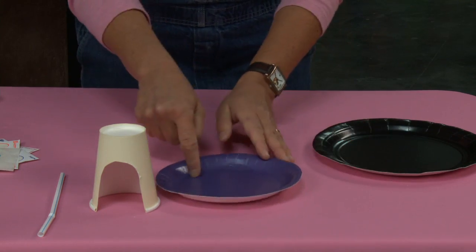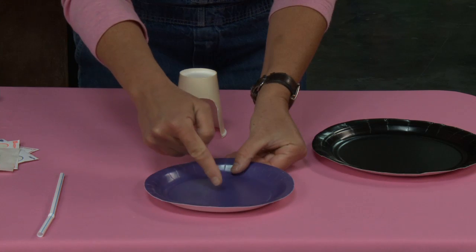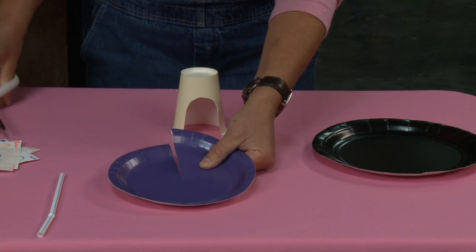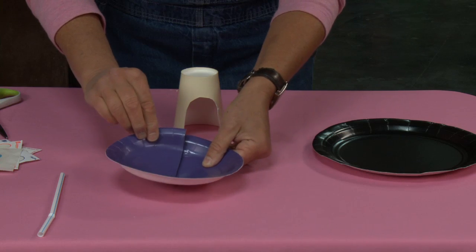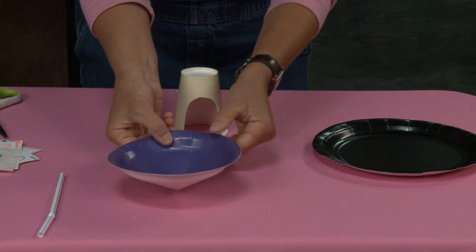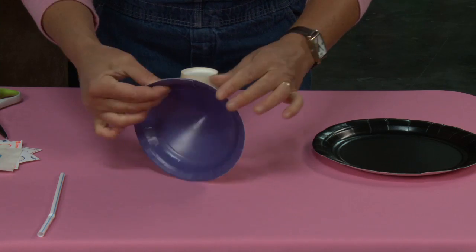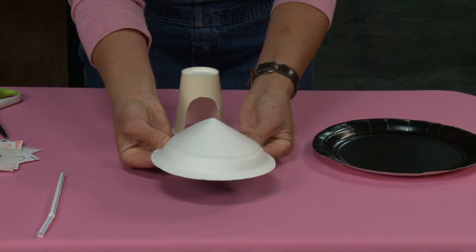Now I'm going to take this paper plate and slit it from the edge right to the center — just a little snip. Then I'm going to take my plate and pull this edge in like a piece of pie, about one eighth. Just imagine this is a piece of pie and bring it in like that — right there. That's all I need to do, and that's going to give me my topper for my mushroom.